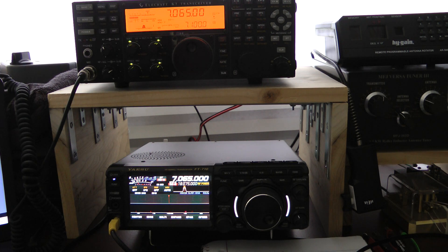Both are great radios. I do think the Yaesu tends to pick up a weaker signal just a tad bit better. Hope you enjoyed the video. Thank you and God bless.